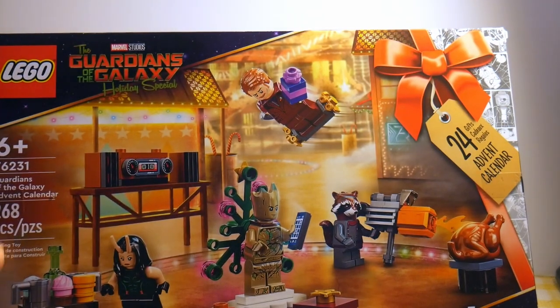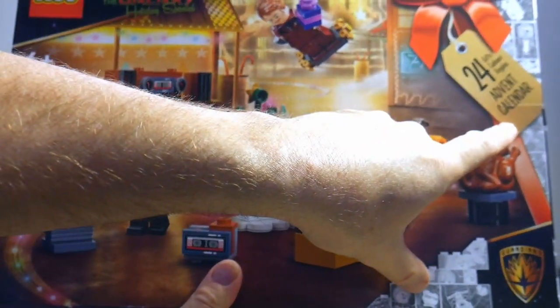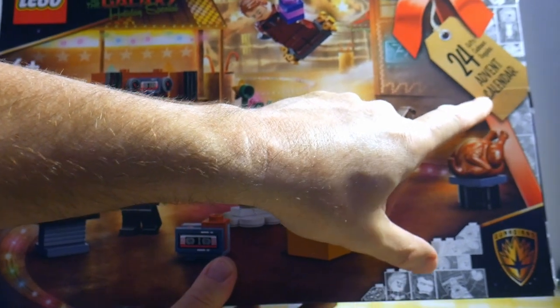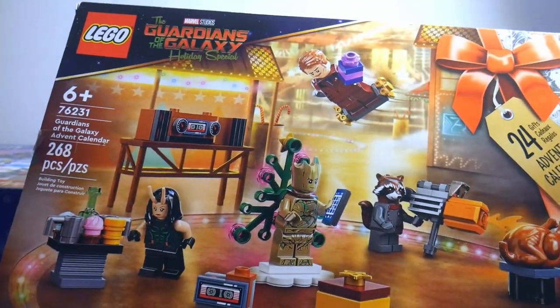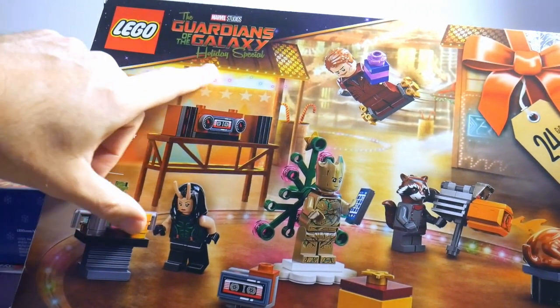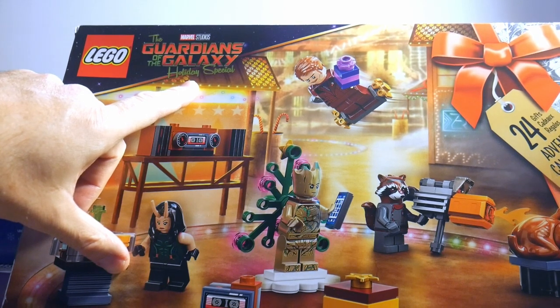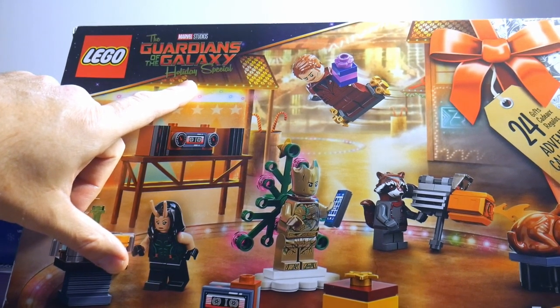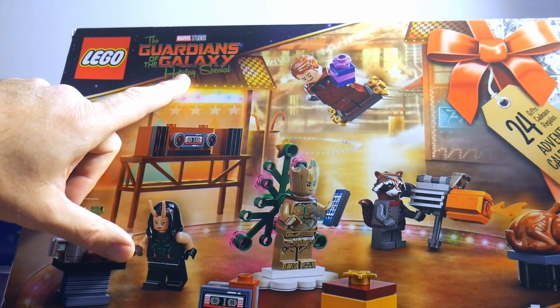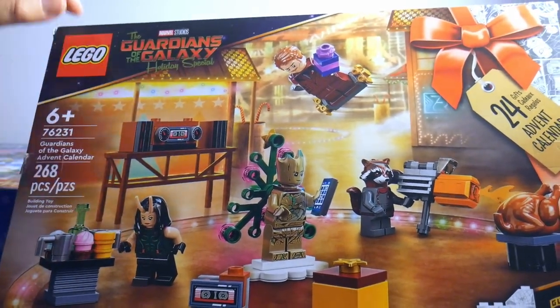For the first time, LEGO has a Guardians of the Galaxy Advent Calendar. It does say '24 gifts Advent Calendar,' but it's not nearly as prominent as on the others — it says it here in very small text. And it's based on the TV Guardians of the Galaxy holiday special, which you can watch on Disney+. I haven't watched that yet, but I will so I can talk about it with a little more knowledge.